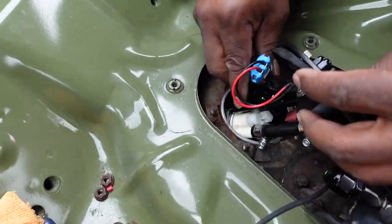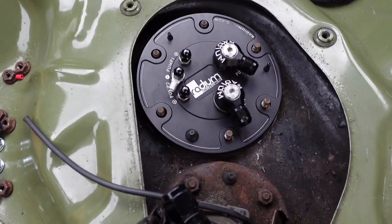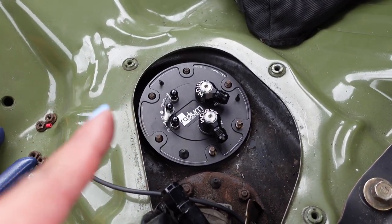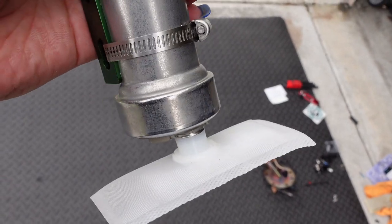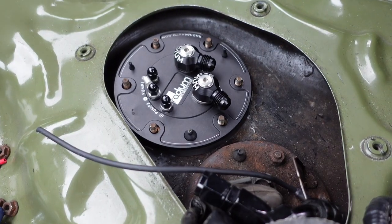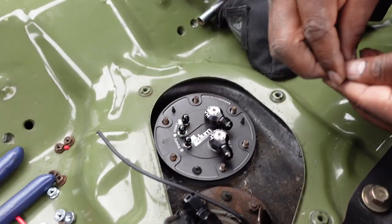We're running into a problem where the hanger will not go down. We thought it was a good idea to use the OEM filter, but it turns out the OEM filter is too long and prevents the fuel pump hanger from sitting flush. We're going to try the filter that was provided by Radium. Problem solved — now it goes down flush. Take note: you have to use the filter that Radium provides with this fuel pump hanger kit.